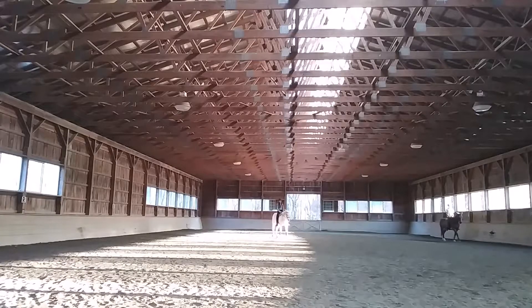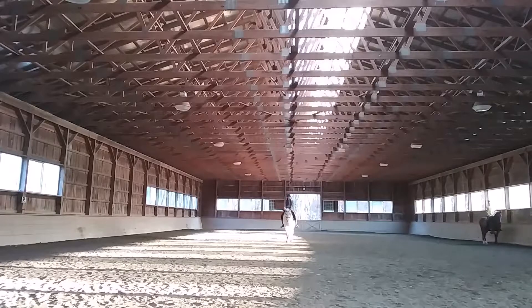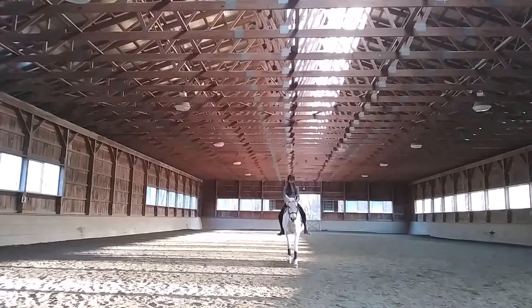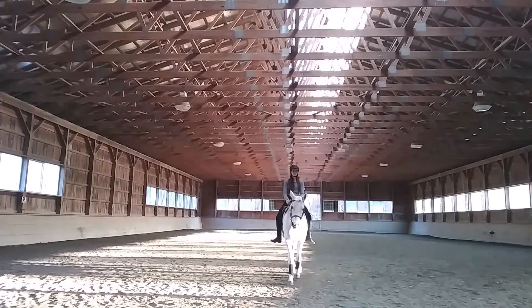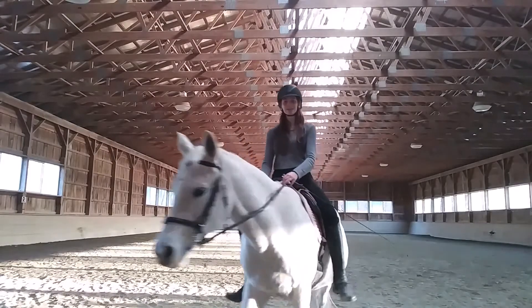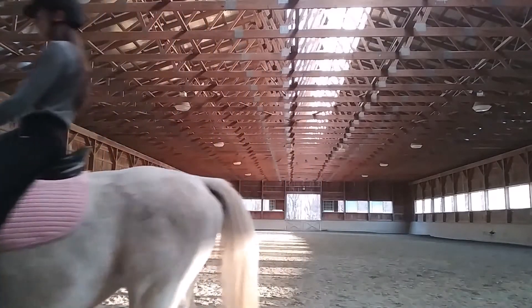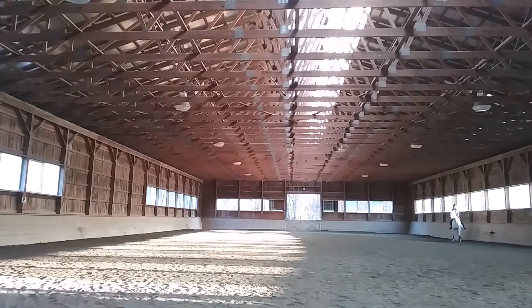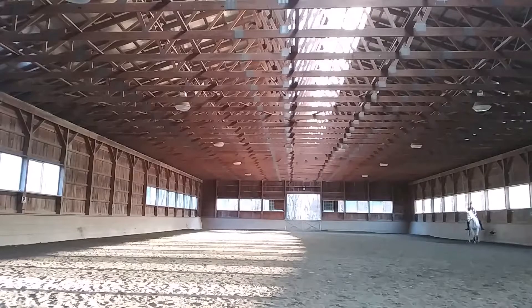I wanted a nice front view. Part of what I'm analyzing is my position — I tend to shift my weight more heavily to one side or the other, so I wanted a straight shot to see if I was doing any of that. And I'm not. That was also my check to make sure the camera was recording. Then we did a shoulder-in to the right. Similar deal happened — it started off really good, and then I got overzealous and asked for way too big of an angle, so by the end it ended up being more of a side pass than a shoulder-in.